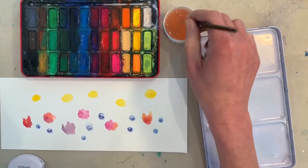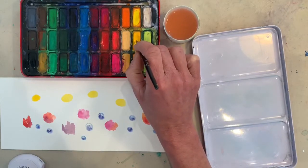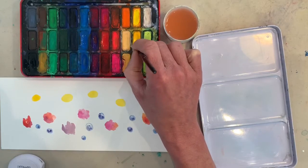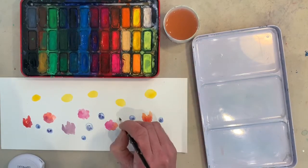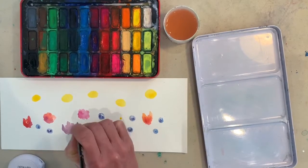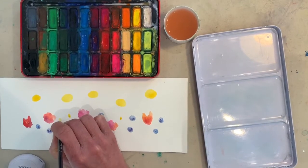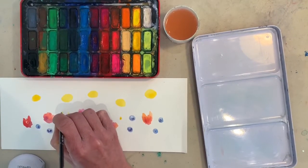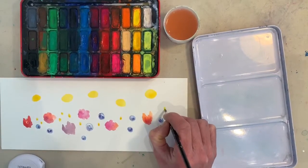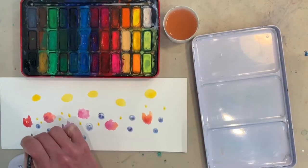I'm going to rinse my brush, put it back into my yellow that I used for the bees, and start painting some little daisies now. You won't recognize them as daisies as I start, but you will when I get the pen out on them later on. You're just going to do tiny little oval shapes — little spots, just dotted around. Daisies grow in clumps, so you might want to do a few of them clustered together, maybe some taller ones higher up and some lower down as well.